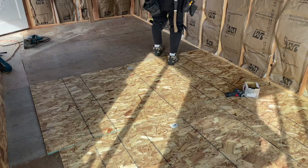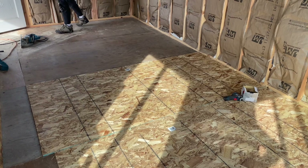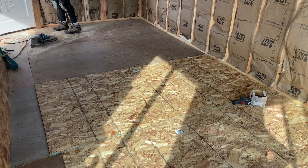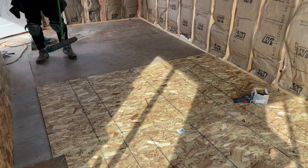He laid one board for me on camera start to finish and now he's on to the next board. We'll pick it back up when he's all done because it'll just be more of the same. Doug just popped in the house and said he's finished laying the OSB, so I thought we'd come out and take a quick look and wrap up this video.